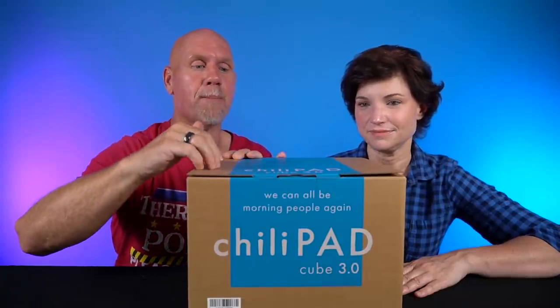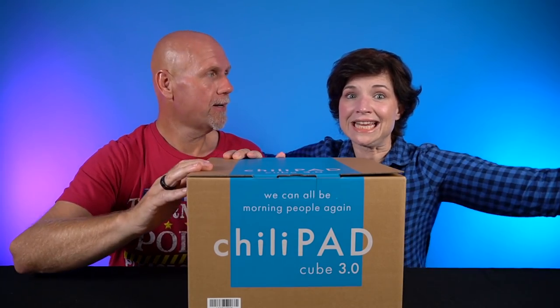You may be wondering why we're reviewing a blanket on a keto channel. Now, first of all, this is not the blanket — this is called the Chili Pad Cube, and the box looks like this. This is a piece of the blanket, so I'm going to put this to the side just to get it out of our way.